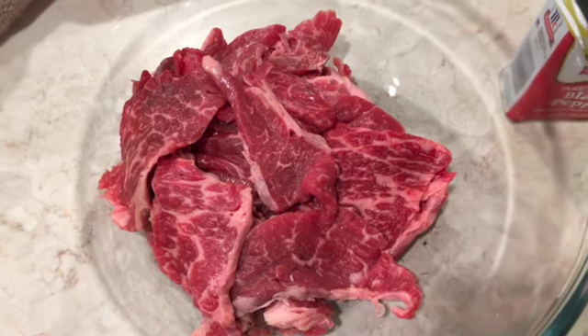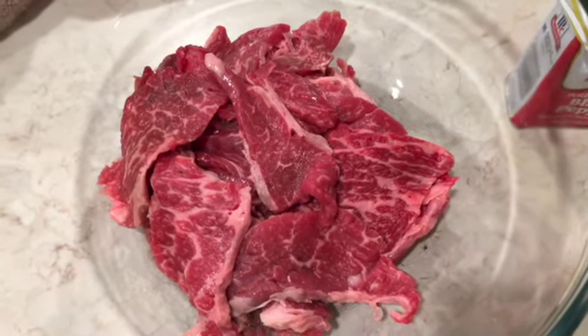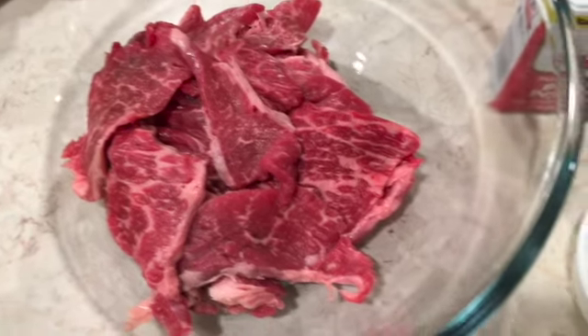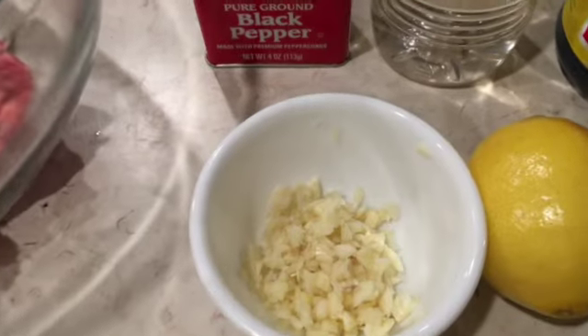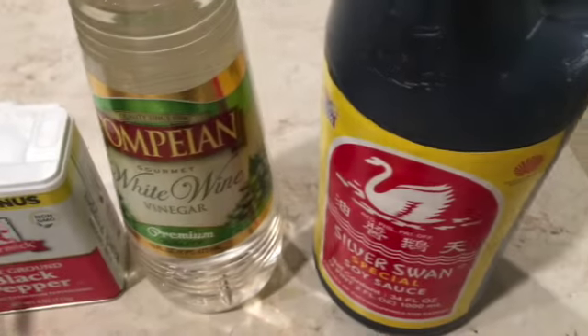Let's start with the tapa. We have here thinly sliced beef — they were already sliced like this when I bought them, but they were kind of big so I had to slice them into smaller pieces. We're going to marinate this with minced garlic, pepper, white wine vinegar, soy sauce, and lemon.